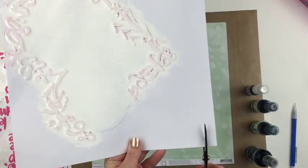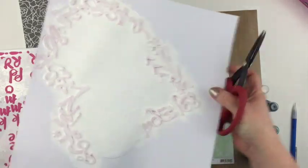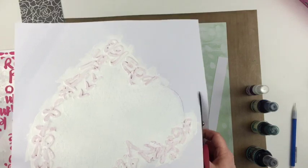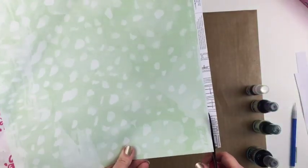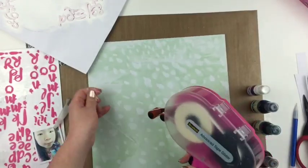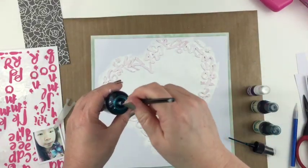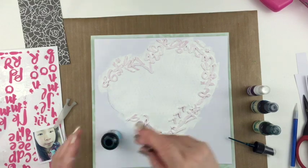I wanted to speed up the process and used my heat gun to dry the gesso. Now I'm going to freehand cut off some of the edges so I can adhere this whole thing to a piece of patterned paper. With so much on the cardstock it makes it really heavy, and adding another layer to the background not only adds more color and texture but gives a little bit more support to the layout.